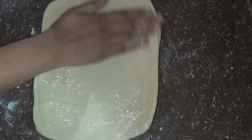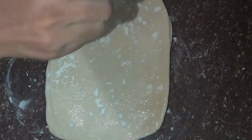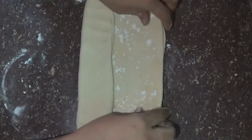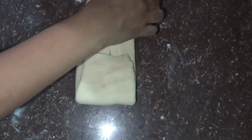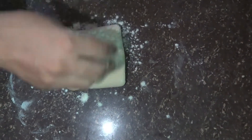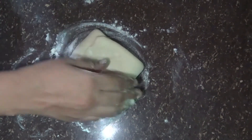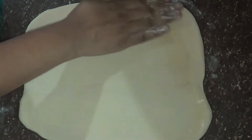If you want to make a pie, you can make a pie. You can store it in a store with paper and store it in a box. You can store it every month, or store it in 15 minutes with the dress, up to 5 times.